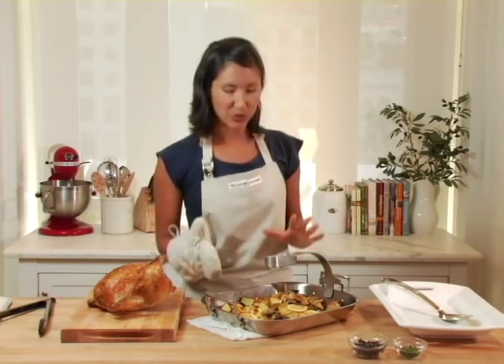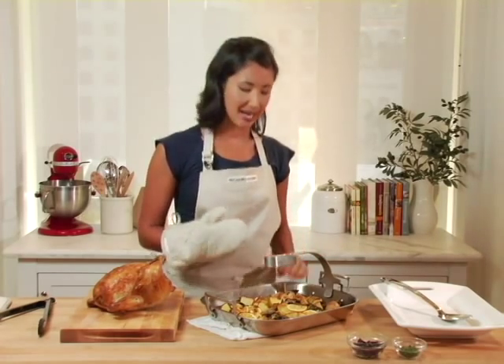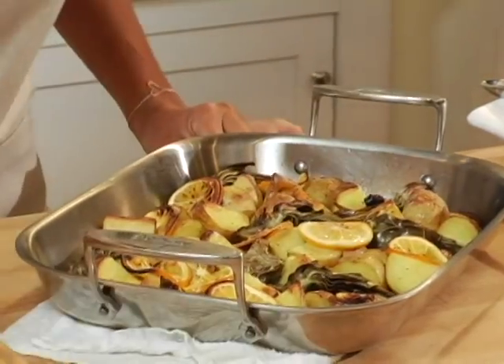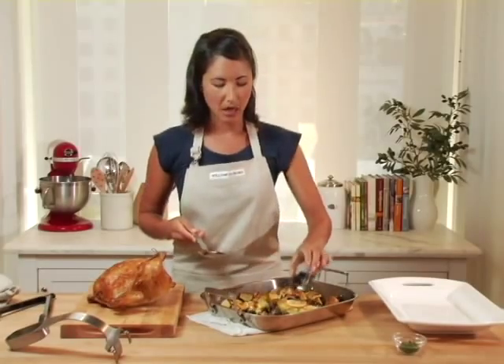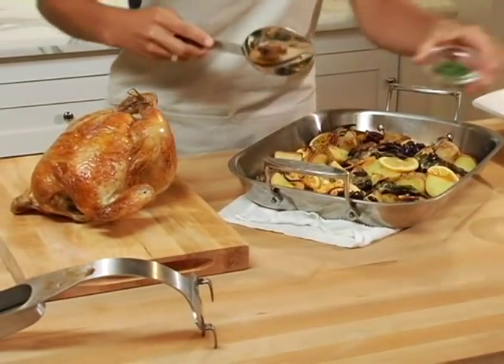If your vegetables were not at the right shade of brown, you can pop them back in the oven for a few more moments, but mine look beautiful and golden brown. I'm going to remove the arm and set it aside, then add some kalamata olives and some chopped flat leaf parsley.